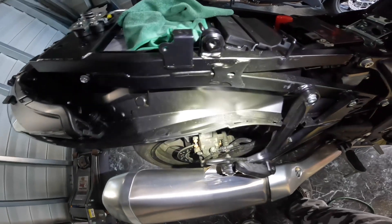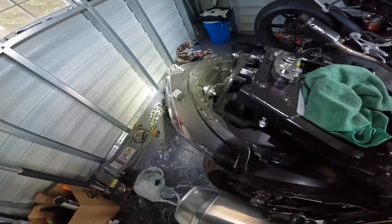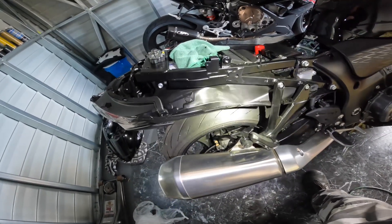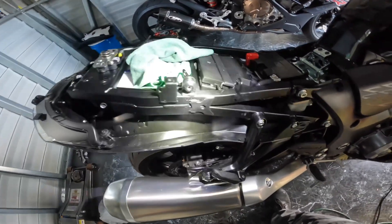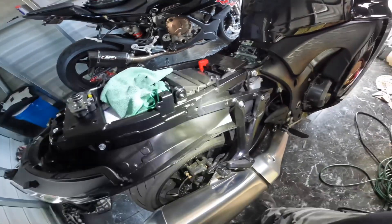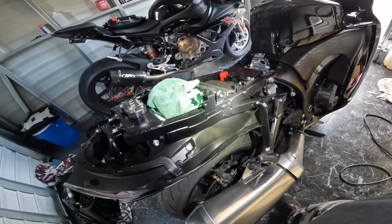The most painful part is getting those push pins out — they're really a pain. Be careful you don't break the tabs; there are two tabs that go into your rear back there. Once you get all those bolts off and the push tabs out, just pull the tabs on each side and it'll come straight back. Be careful with those tabs.